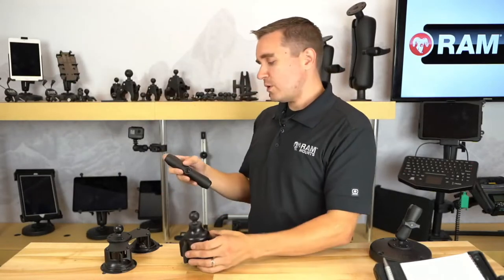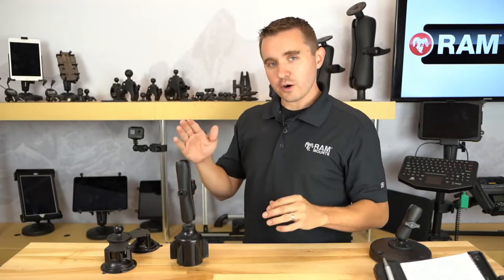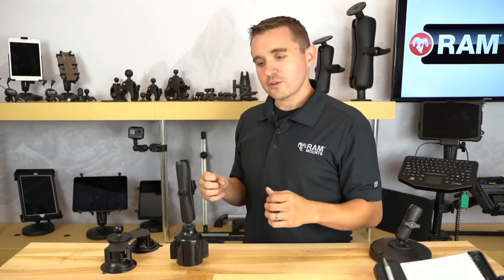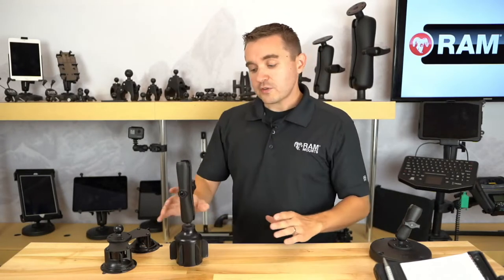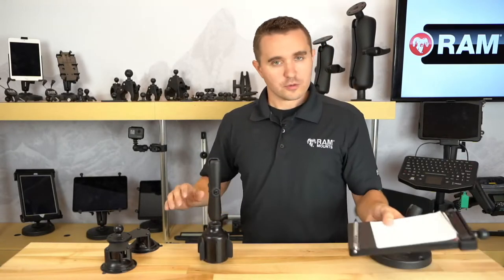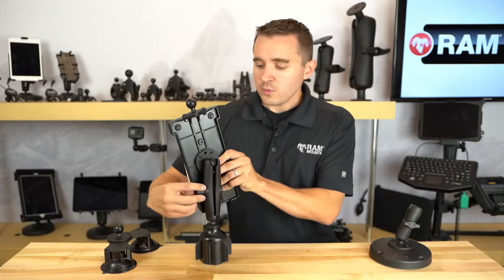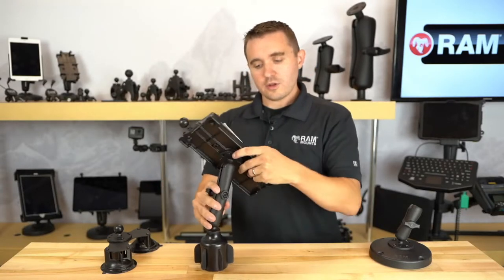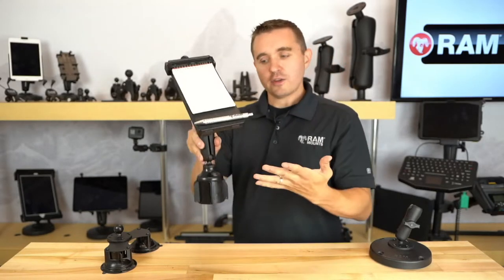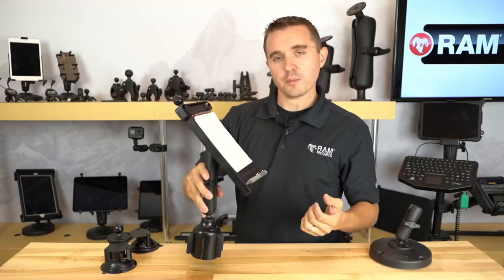For this application, we recommend the longer double socket arm, clamped right on here — links for this kit and all other kits are in the description. We recommend the longer double socket arm because cup holders are typically at a lower profile, closer to the passenger's knees, so that extra extension is helpful. With our ball and socket technology, you simply place the notepad holder at the exact viewing and operating angle, tighten down with a single knob, and it's that simple. The entire system can drop in and out — if you want to use your cup holder for a beverage, you can take the whole system out and drop it back in with ease.